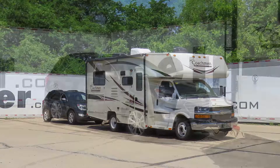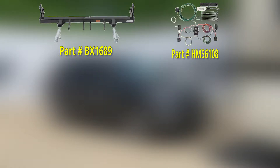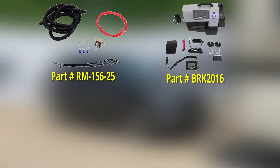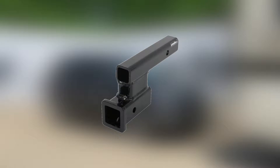For this particular flat-tow setup, we use a Blue Ox base plate kit with removable arms, the Hopkins custom tail light wiring kit for towed vehicles, a Roadmaster Fuse Master Fuse Bypass, a Blue Ox 7-Wire to 6-Wire Coiled Cord Kit, a Roadmaster Battery Charge Line Kit, a Blue Ox Patriot 2 Portable Braking System, and a Blue Ox Alpha Tow Bar. Depending upon your application, you may or may not need a high-low adapter to ensure that your tow bar is level between your motorhome and Equinox. We have many different options available on our website.